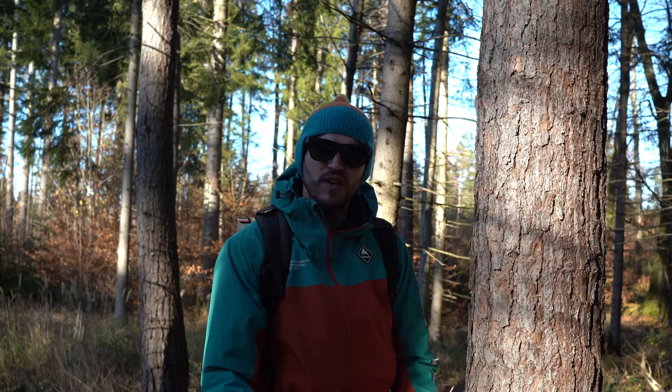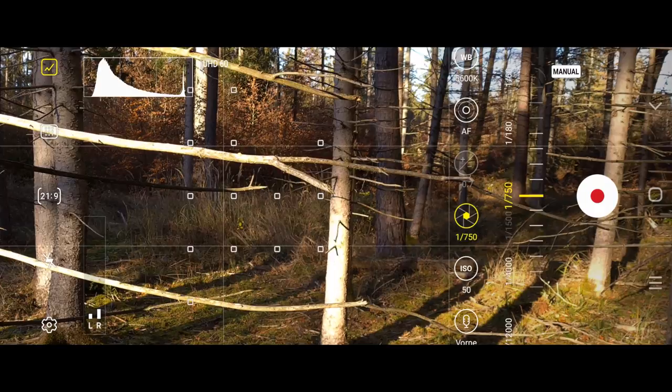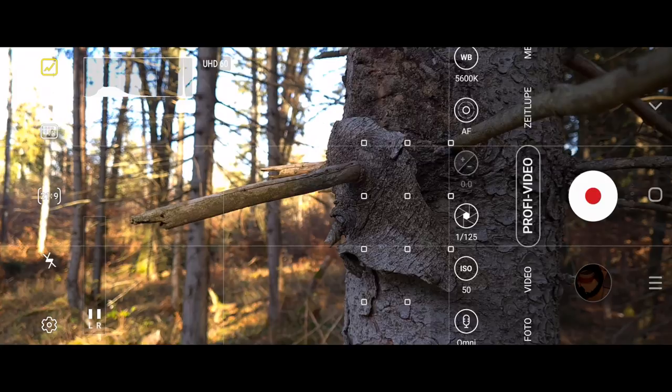The next tip I want to give you is to use a manual or pro mode on your phone. It gives you more control over your footage — you can control everything but the aperture. This way you can avoid weird shutter speeds, focus hunting, and so on. You can also lock your exposure to avoid the phone under- or overexposing your image on its own.